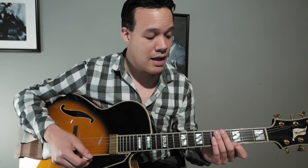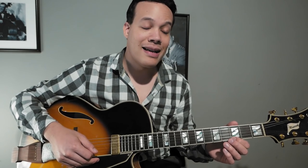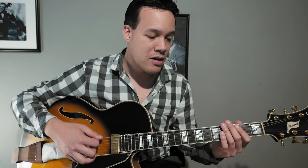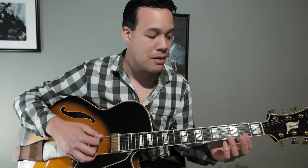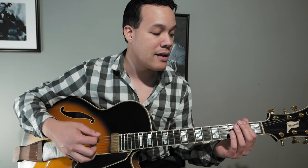For the major 7 arpeggio — we're going to look at G major 7 — there's one around my first finger around the root of G, that's the first position. Then there's one around the third of G, the third position, and one around the fifth. The major 7 arpeggio notes are G, B, D, G, B, D, F sharp. I'll start on F sharp because that's the lowest possibility.